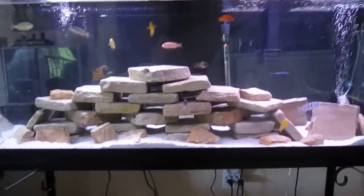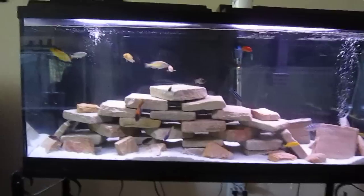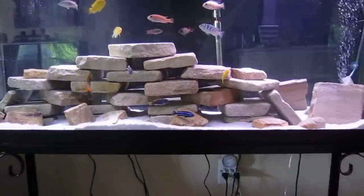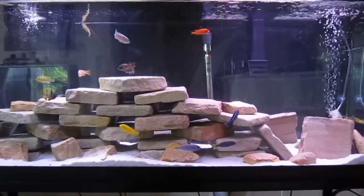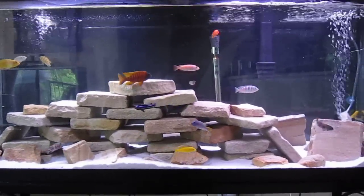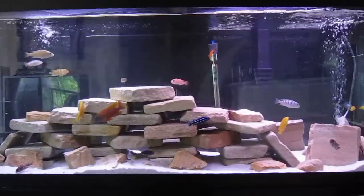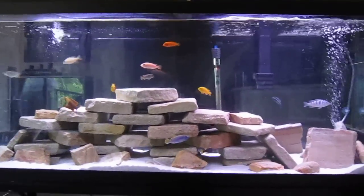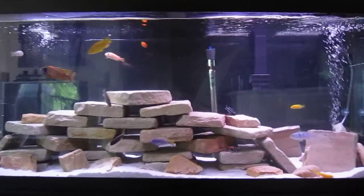I'll start with the tank setup. Malawi cichlids — Africans want high pH and a lot of hardness, so a lot of people use crushed coral as a buffer. Crushed coral is used in saltwater as a chemical buffer to keep your pH up. My water comes out of the spigot perfect for Malawi cichlids, so I don't have to do that — I use play sand.